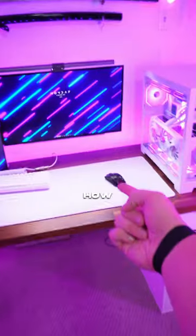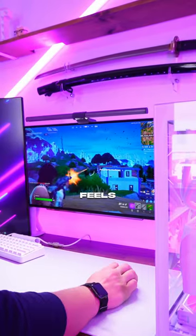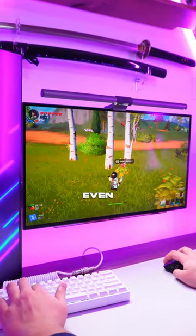Now, it's hard to explain just how light this mouse is. It's almost half the weight of my old G Pro Superlight, and something about aiming with it just feels so natural — almost like you're not even using a mouse.